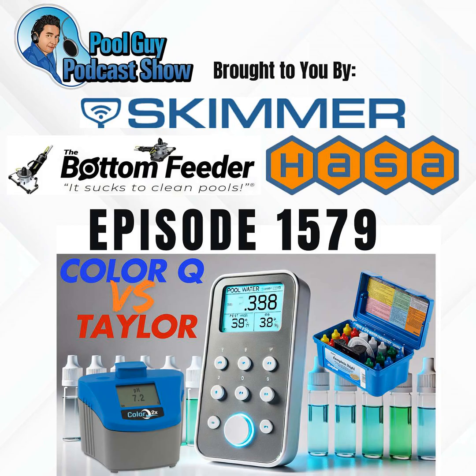Skimmer, trusted by over 30,000 pool service professionals across North America. Skimmer software helps you save time, grow revenue, and boost your five-star reviews. Whether you're just starting out or expanding your team, Skimmer's easy-to-use tools and expert support has you covered. Upgrade your business in 2025 with Skimmer. Try Skimmer for 30 days for free at getskimmer.com/poolguy.